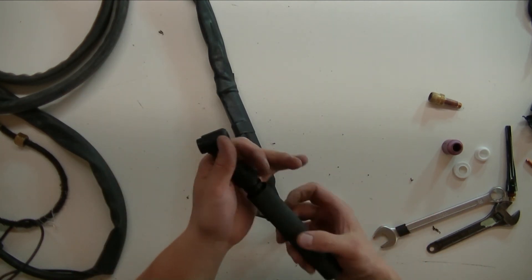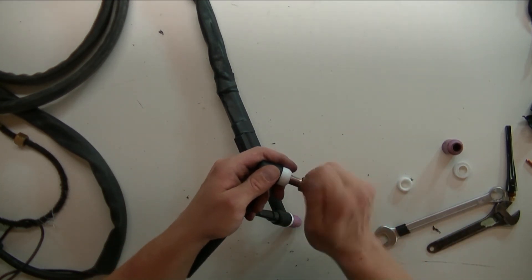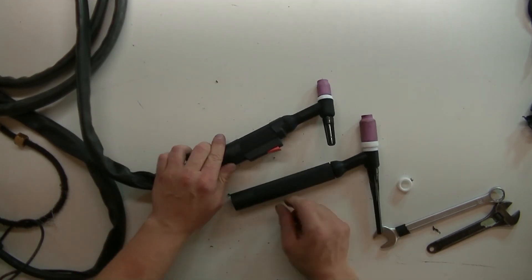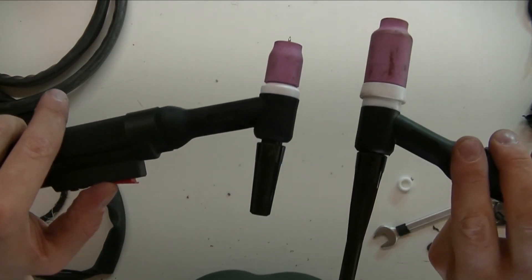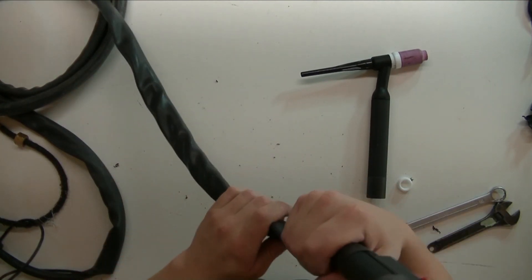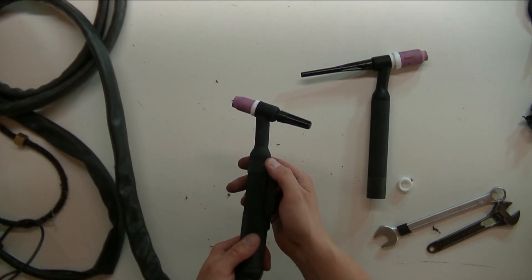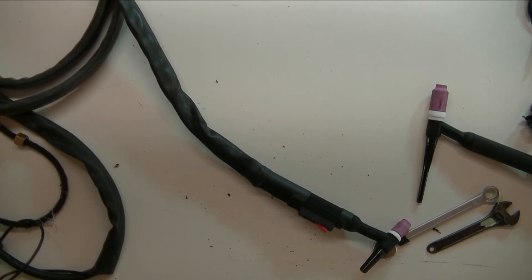Just as a comparison — here's the size difference. The big one doesn't even fit in screen right now. So this one is a lot handier and easier to use. Now I only need to put a couple of welding videos together — no biggie. Thanks for watching.